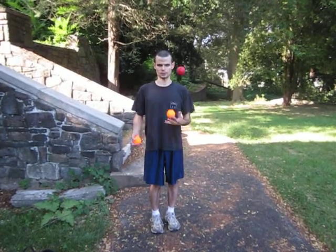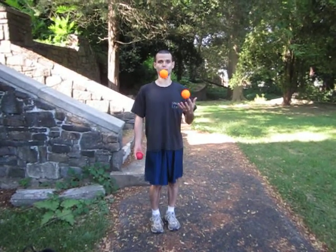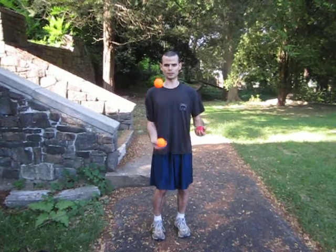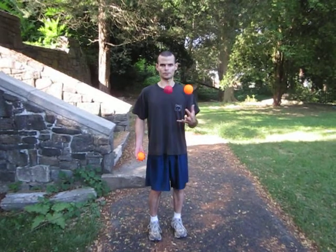Juggling has been shown to be good for the mind. It helps, of course, to be able to juggle first before you can start juggling, so it can take a little while for you to be able to juggle. You should be able to find yourself doing the three-ball cascade pattern indefinitely, or at least be able to do it for a very long period of time before you can start juggling. Otherwise, you'll be dropping balls all over the place.